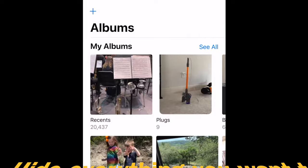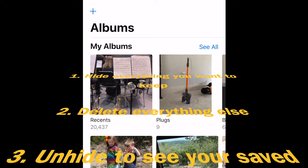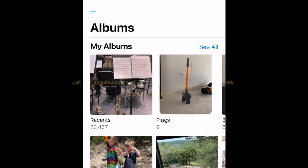So the basic idea is: hide any photos you don't want to delete, delete everything that's left visible, and then unhide the photos that you kept. This will keep them organized in their original albums or favorites without any additional work to reorganize them.